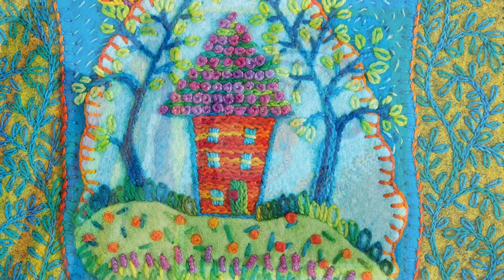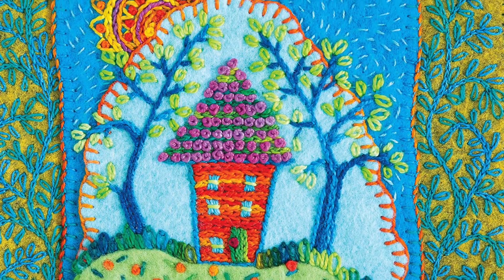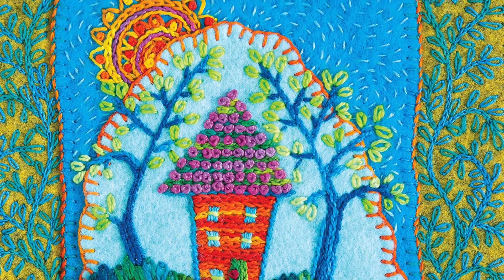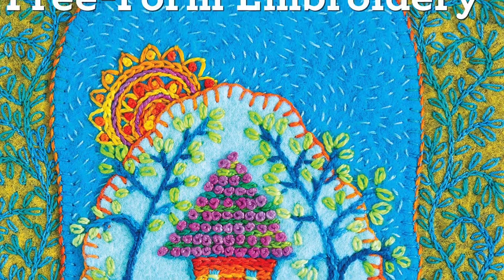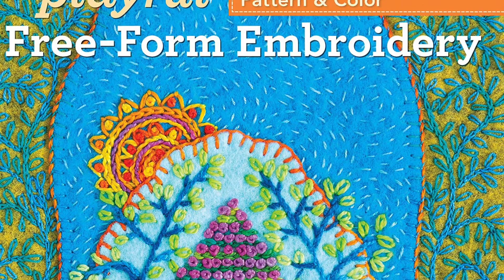From my house to your house, I hope you enjoy my new book, Playful Freeform Embroidery. I'm Laura Wasyloski. Thank you for joining me.